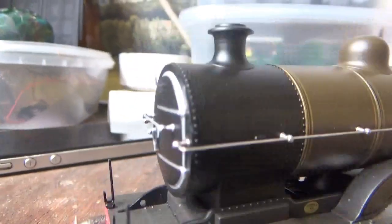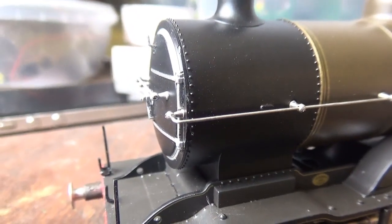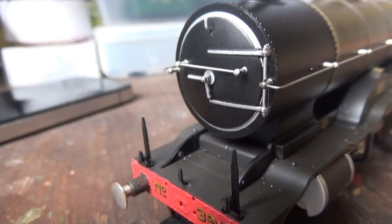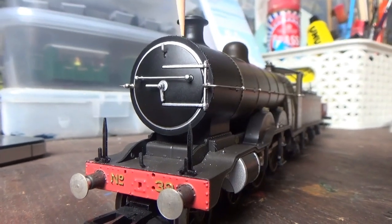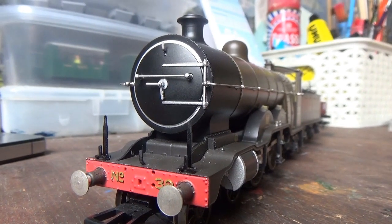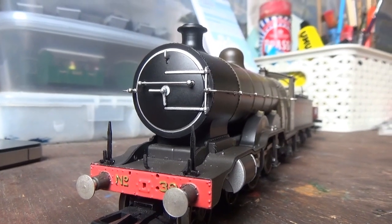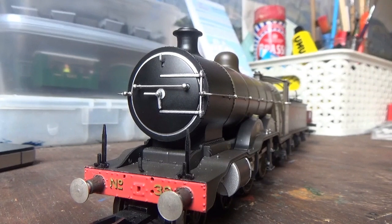Turning the camera to the side, those smoke box door darts are separately fitted, as is a separately fitted lamp iron and handrail. The smoke box door rim, darts, handrail, lamp iron, and hinges have all been painted in what's supposed to be a chrome colour. That does look nice — it really makes the smoke box door stand out.